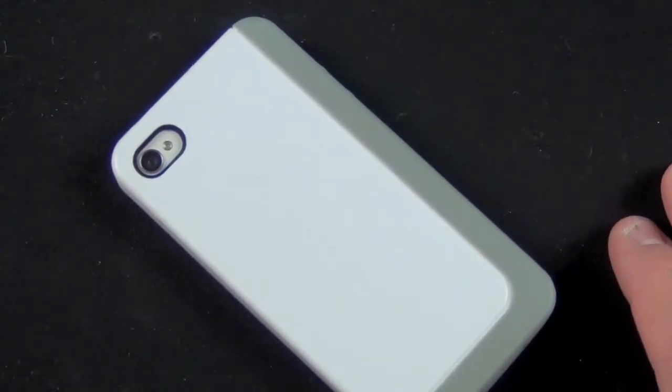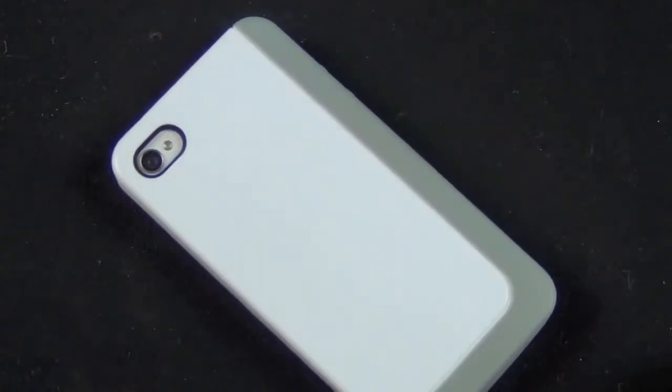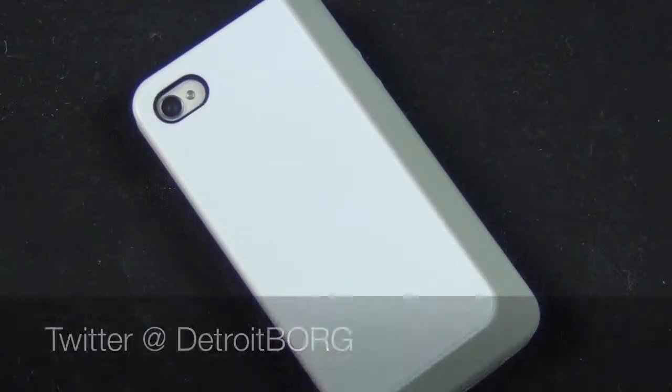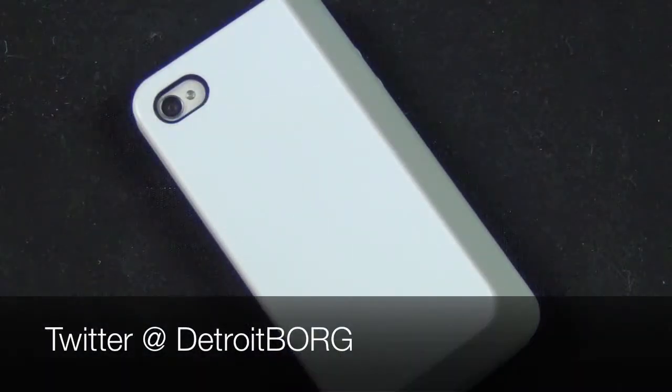So once again guys, this is Mike the Detroit Borg. What do you think of the SwitchEasy Eclipse? Are you going to pick one up? If you have one, what do you think? Let me know in the comments below. Thanks for watching and I'll see you again in the next video.